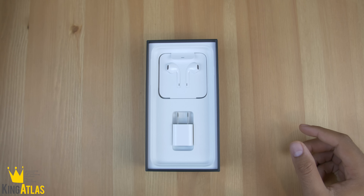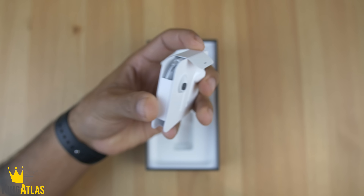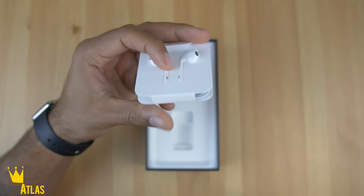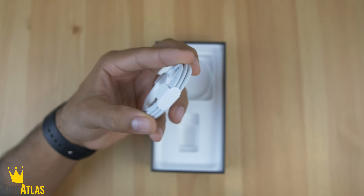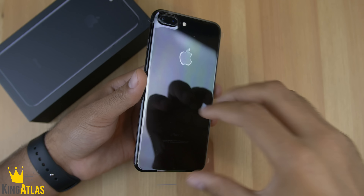We have the actual phone itself in all its glory, though we'll set it to the side for now. We have the wall adapter, which is pretty standard. We have the new lightning EarPods, and then on the back of that we'll find the little dongle — lightning to 3.5 millimeters — so you can connect auxiliary cords and headphones. And last but not least, we have the lightning cable.